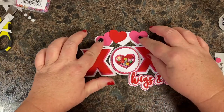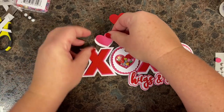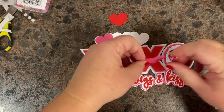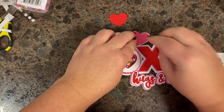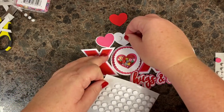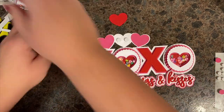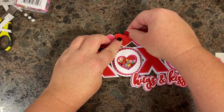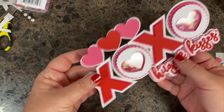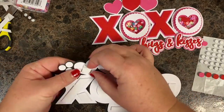We have to decide how to pop-dot these. I think I'll glue the pink ones down and pop the red — I need a bigger pop dot. Okay, and now we're ready to put this on the black one. That is super cute — look how thick that is! And rattly! So we've got all these backings to take off, and then we've got these to add, and we are done.